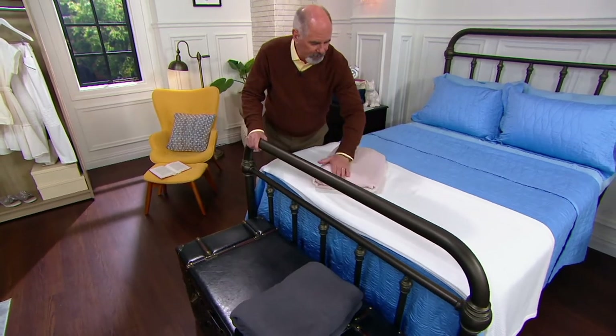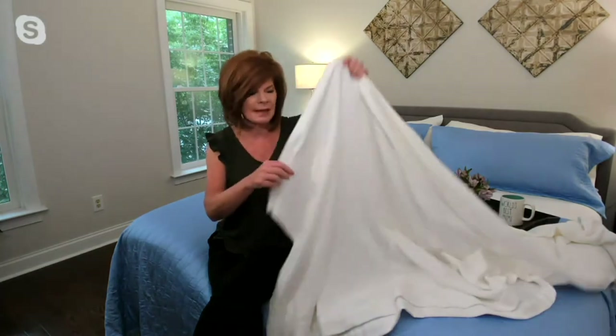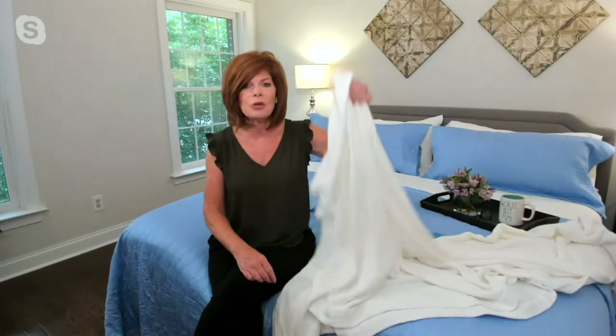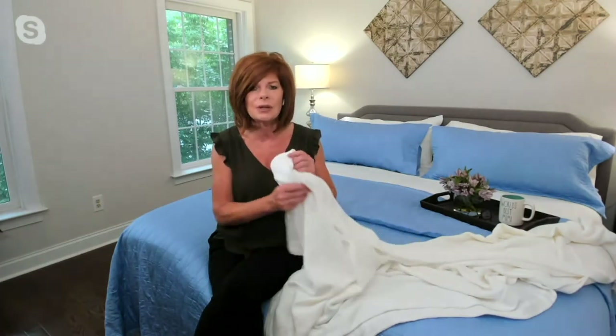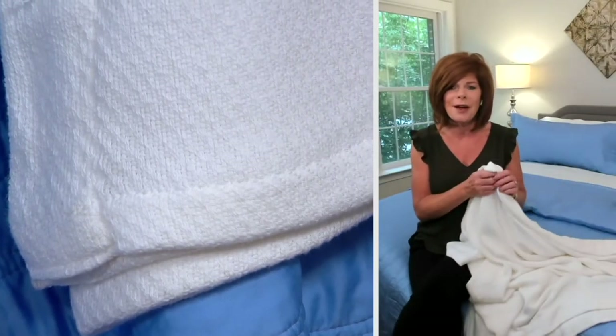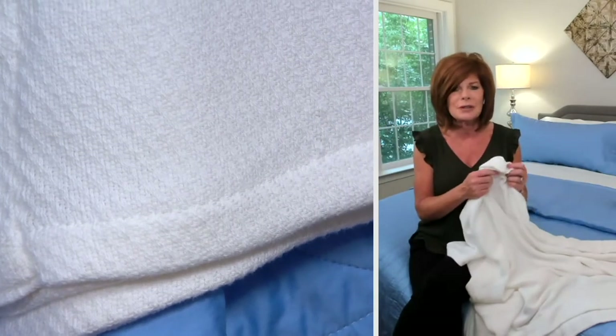These have always been a perennial favorite. What happened — how these came about — is all of our customers kept calling and saying, 'Hey, can you do a lightweight cotton blanket?' And so this is dual spun, and that's exactly what it is. I want you to see the drape on this. This is that cotton blanket that maybe you grew up with — no air conditioning in the house, so you had the sheet and this blanket over top. It goes in the washing machine and the dryer, and it's oversized so you can tuck it all the way in.